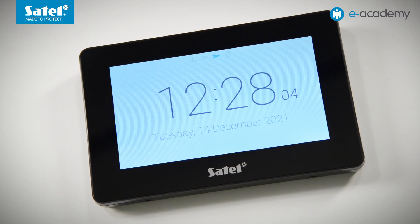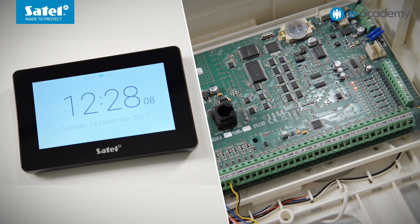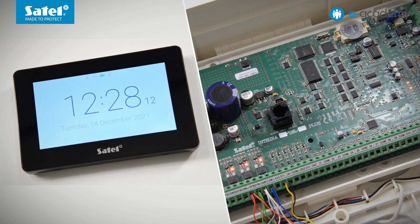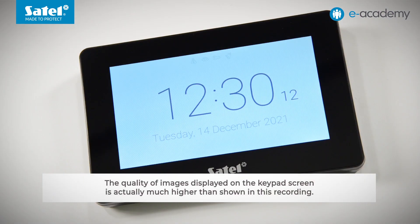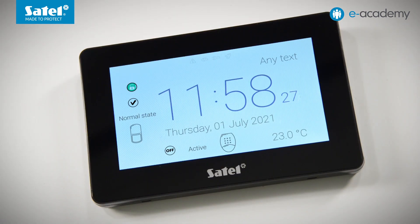Our INT-TSG2 keypad has been connected to the Integra 128 Plus control panel and successfully identified. It currently has only factory settings loaded. The first screen we see is the screensaver, which by default shows the clock and date. A number of other widgets can also be placed on the screensaver, including status indicators for partitions, zones, outputs, or temperature readings. We will show how to configure the keypad in the next episode.